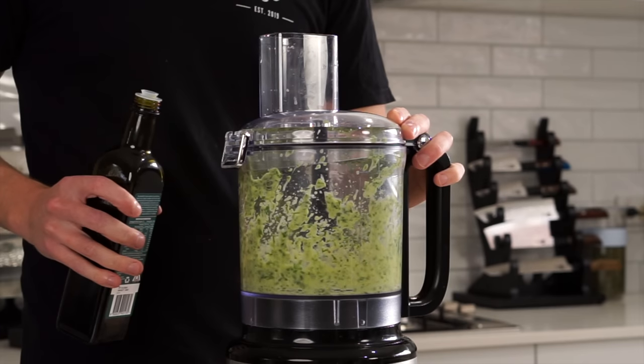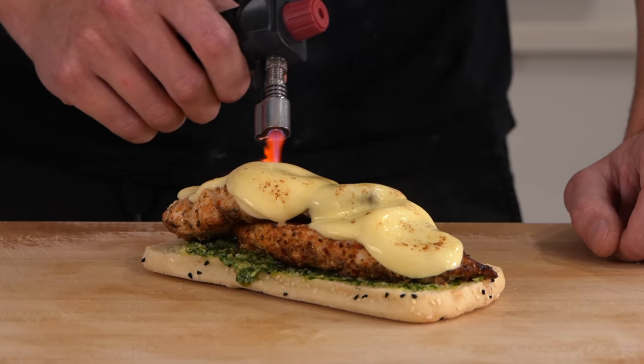I wanted to make a panini for today's video. I don't have a panini press and I'm sure you guys don't either, and I'm not going to go out and buy one just for the purpose of this. So we adapted, and that is what cooking is all about. This right here is a chicken pesto sandwich — it is absolutely perfect. The flavor is so good and that chicken's perfectly cooked as well. Let's get straight into it.